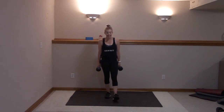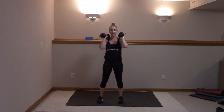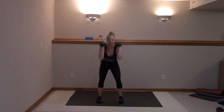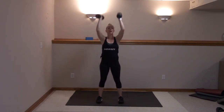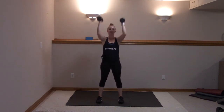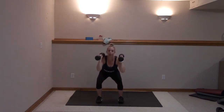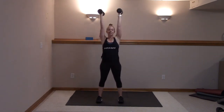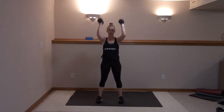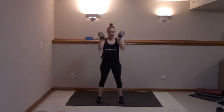Grab that other weight or stay with one — plant those heels, weights at the shoulder. Three, two — down and press right here. It's so important you pull that belly button in tight. Go low, then press it up — protect that lower back. Stay with me — inhale, exhale, sit back in the heels. Abs in tight, all you got for 20. Recover.